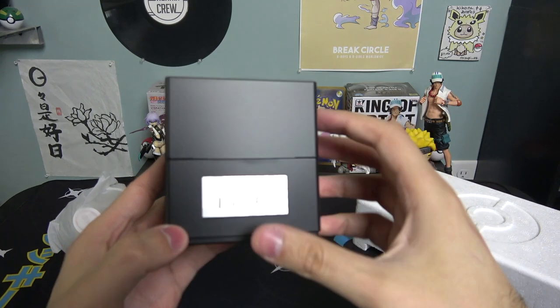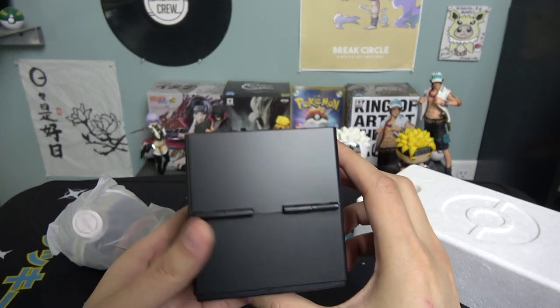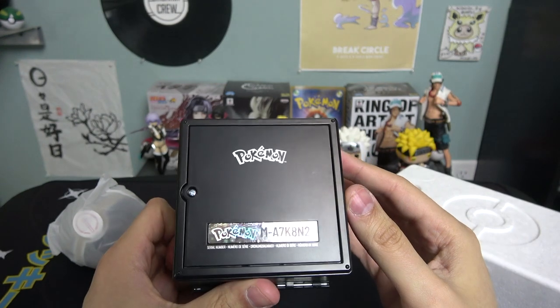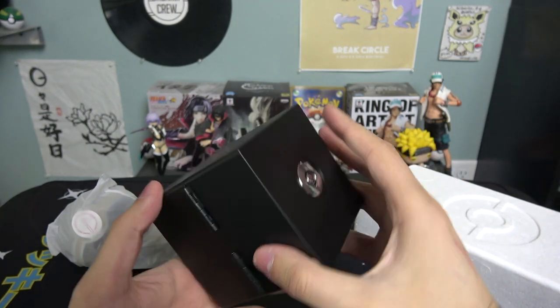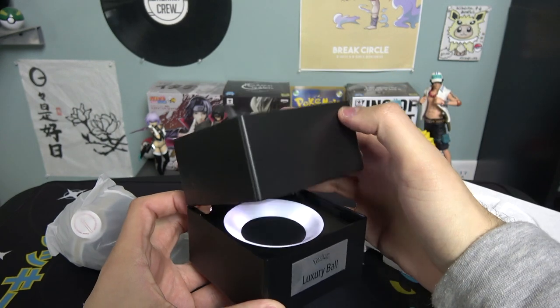There's the display case — Pokémon luxury ball, side, side, top — that's pretty fancy right there. And right here is a little serial number to make your luxury ball unique. Pretty cool.